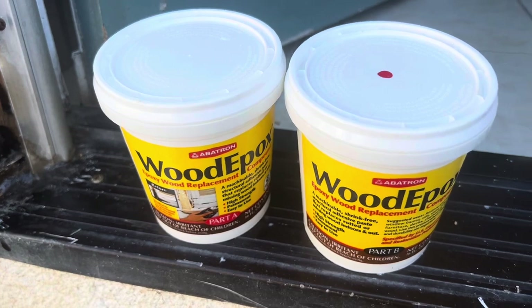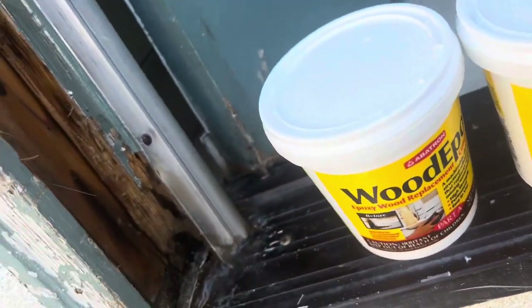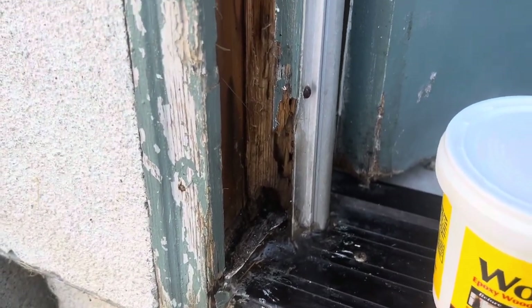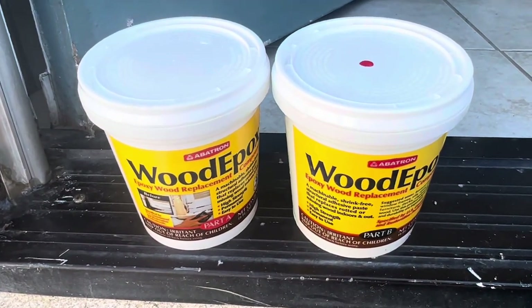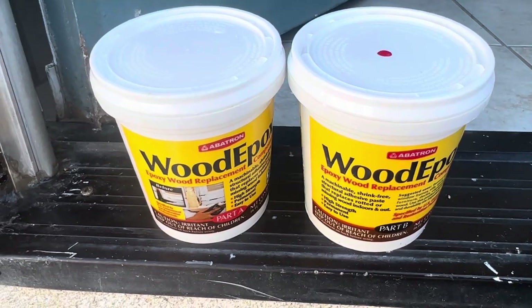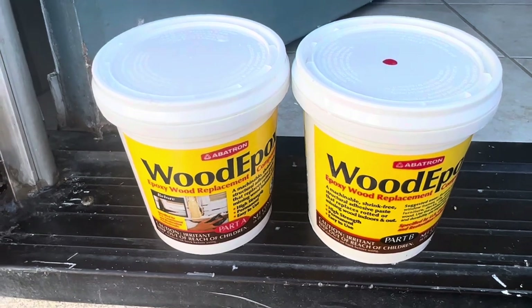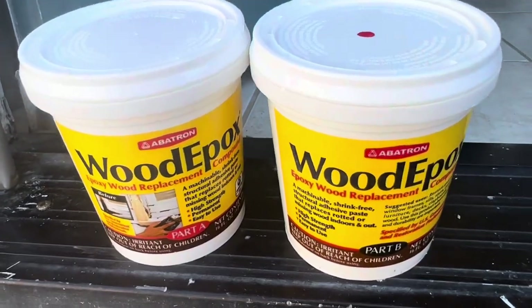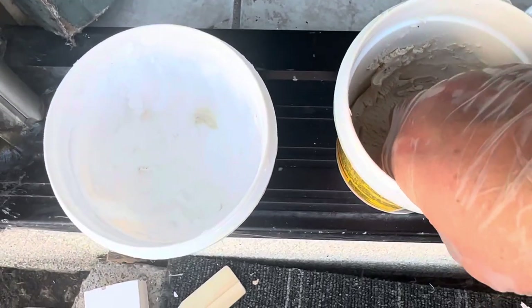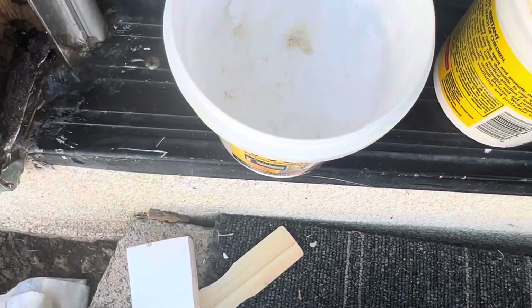This is one of my most favorite products of all time. It's awesome and it works really well to take care of wood rot and fill in those gaps. It's like the softest playdough. It's two-part — you have to mix them together and hopefully I have enough left to do the job. This is pretty pricey but worth every penny. It's a little firmer than usual inside.